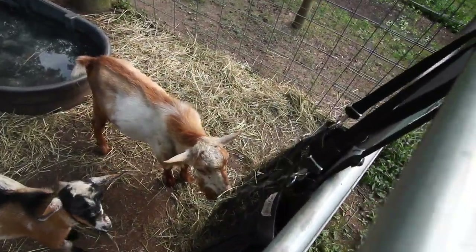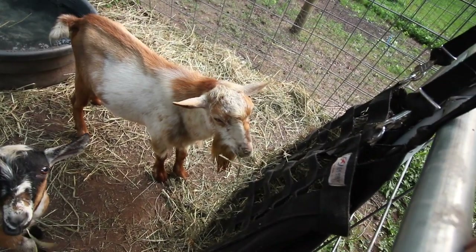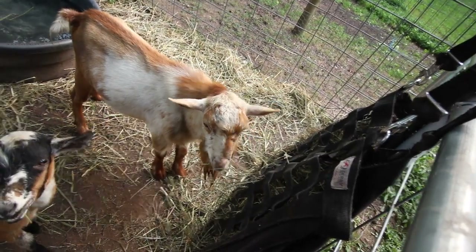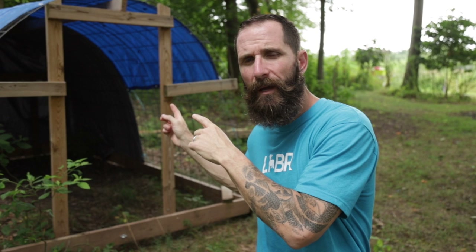I definitely wish everyone was miraculously better, however that's not how these things work. I will certainly settle for incremental improvement and no one getting worse. Right behind me is a chicken tractor that I built probably about a year and a half ago.